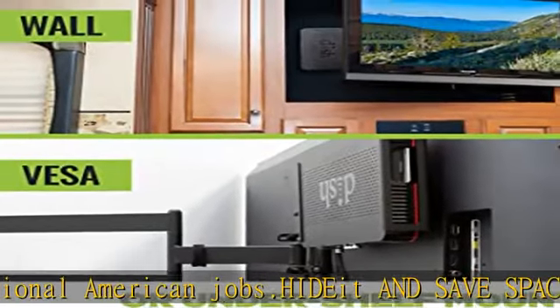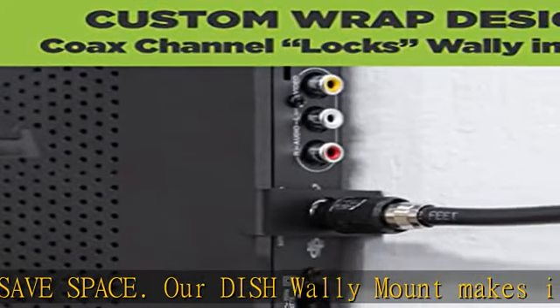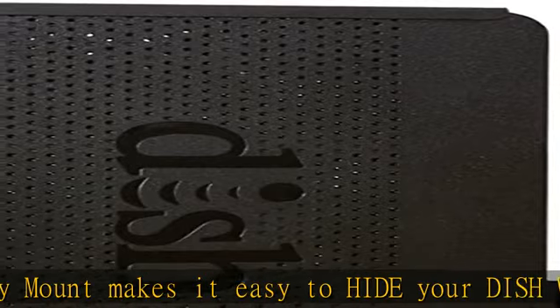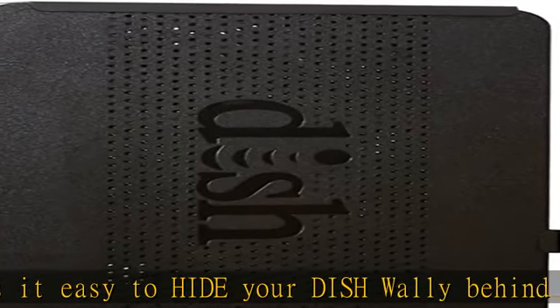Created specifically for the Dish Wally HD receiver, the custom wrap design won't block Wi-Fi buttons or the Dish smart card. Our unique coax channel ensures a secure fit so the Dish receiver won't move around.